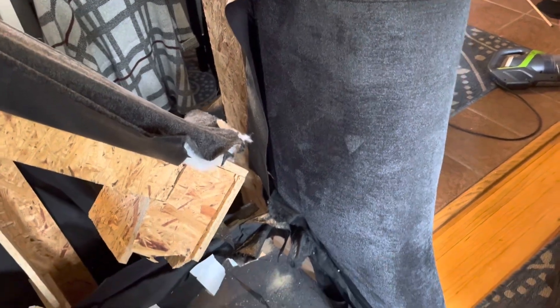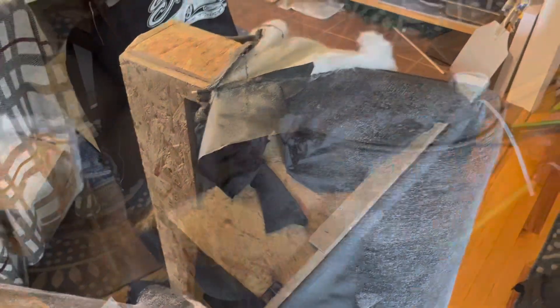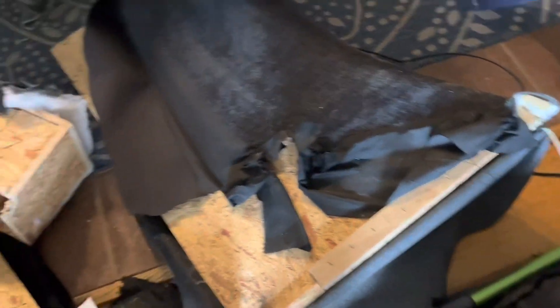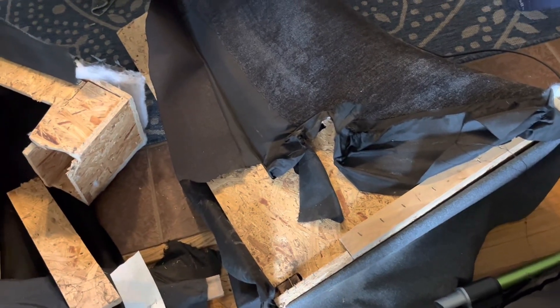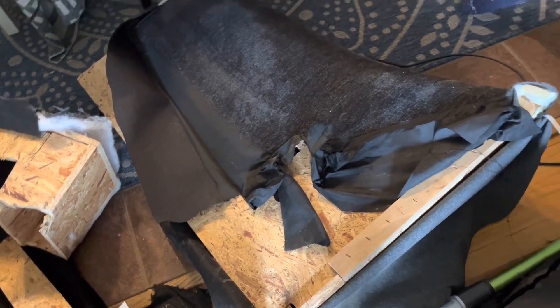So far the destruction has been pretty controlled and fun. The couch arm has been surgically removed. We left all the fabric extra long so that we can tuck it and staple it back. Now it's a matter of how do I best attach it to this.